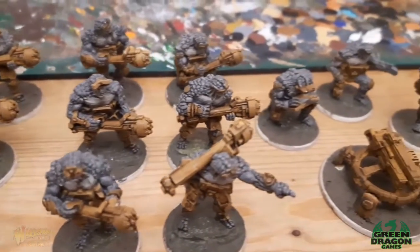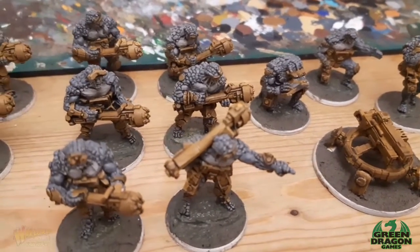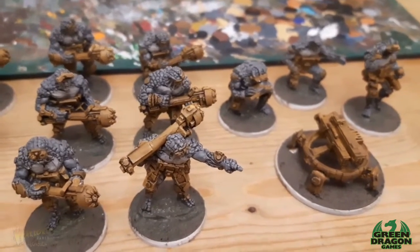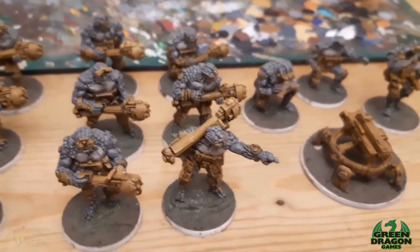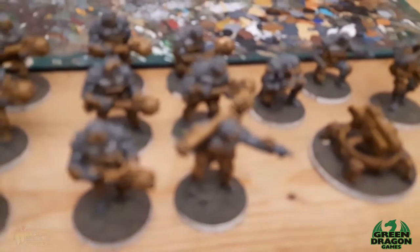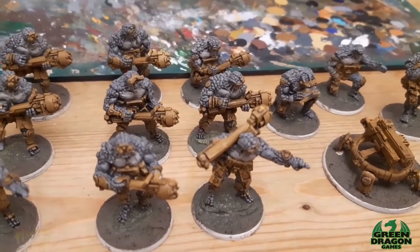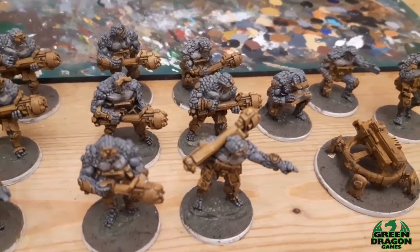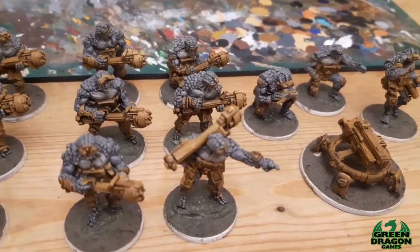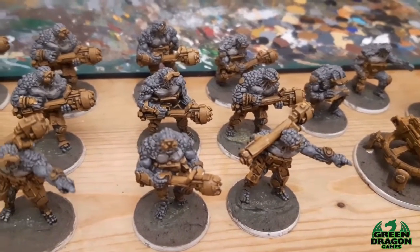I've got my larva mites and gang fighters to finish off and that's my 500 point Boromites. It's my birthday this week and my wife's getting me a brood mother to go with them. If you're interested in getting one, check out Warlord Games website - at the moment it's currently at half price, so instead of 75 pounds for a brood mother it's 37.50. I don't know how long that's going to be on for - maybe till stock's finished - but that's a big chunk of resin for 37 quid.